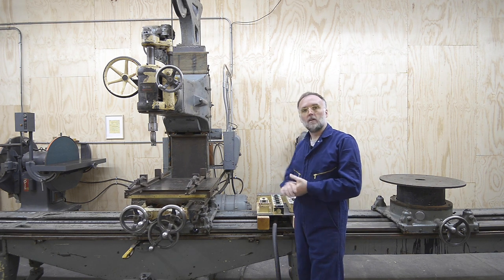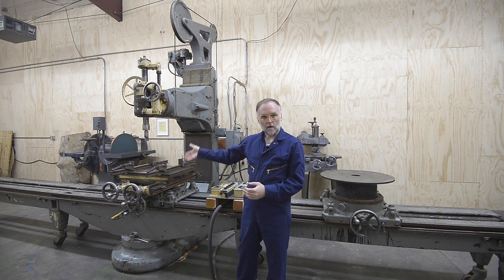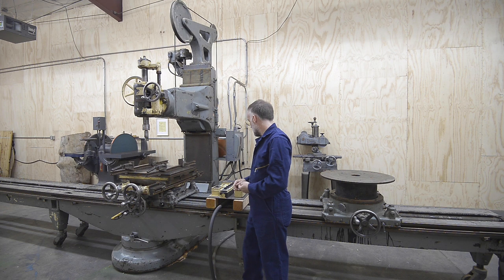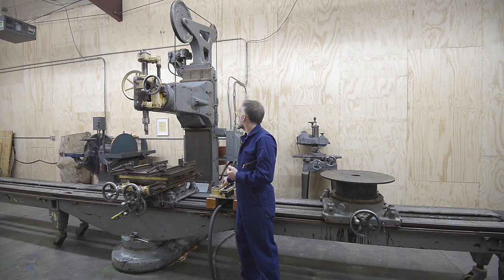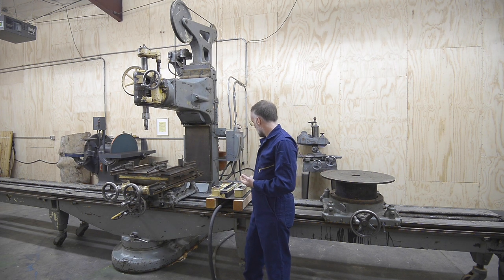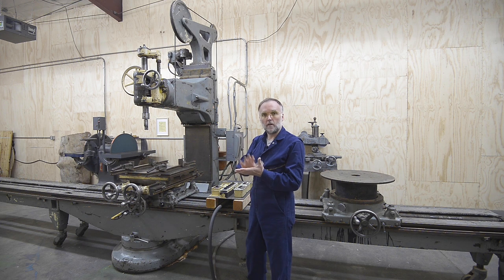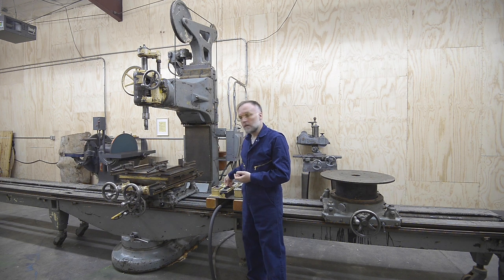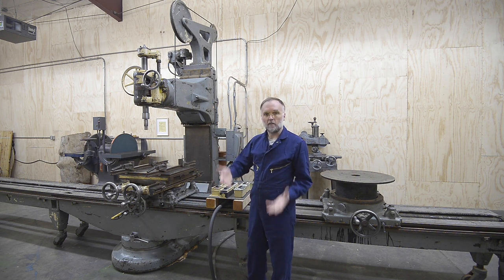I don't usually have the controls on the bed — we'll look at why they're there and where I usually have them. You've seen the bed travel and the power lead screw, which is a three-horsepower, two-speed motor. Then there's also the power travel for the head, which goes up and down and still has another six inches of travel left. And then there's the spindle, which has forward and reverse — great for the grain of the wood and the type of cutter — and four speeds, with the low speed at 1,300 RPMs.